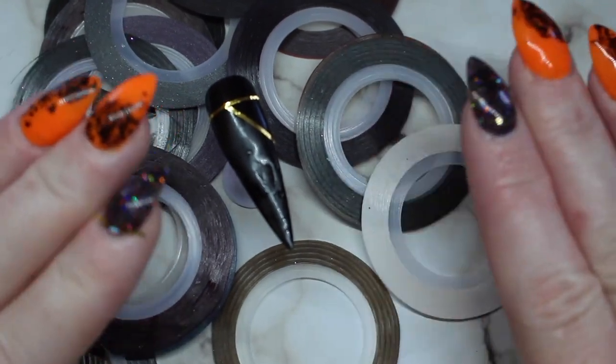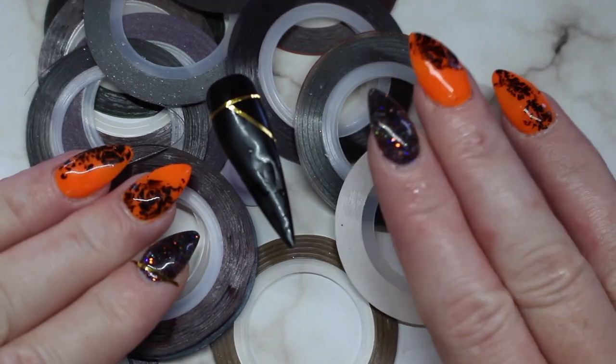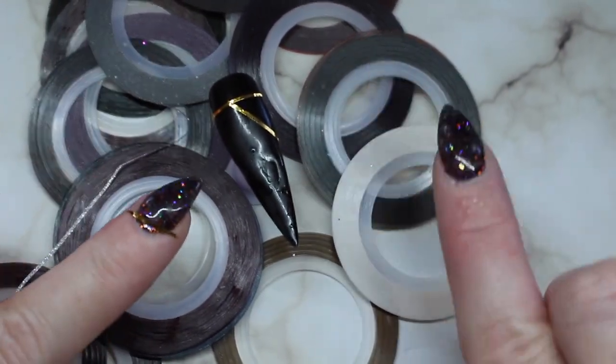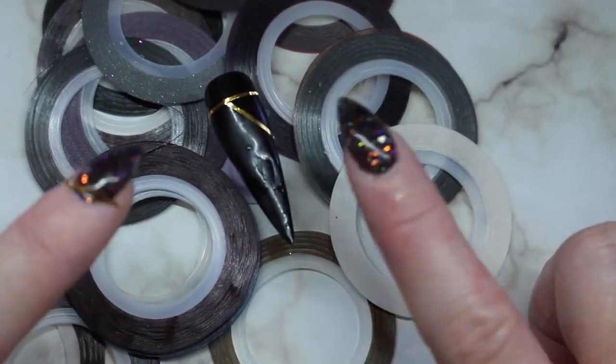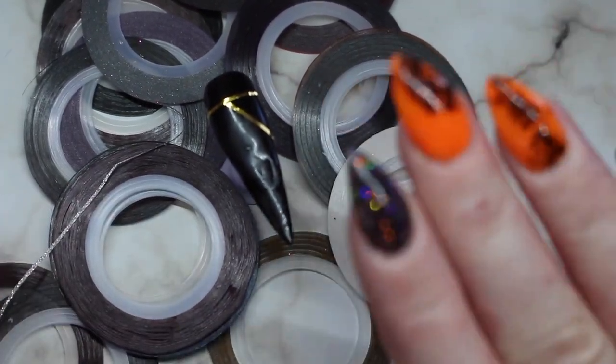Alright everybody, thanks for joining. I hope you enjoyed this little mini tutorial with some tips and tricks on how I work with striping tape. Stay tuned for next Monday's video. Be sure to like, comment, and subscribe down below — I'll see you all later. Bye!